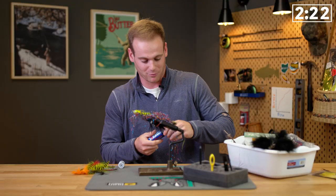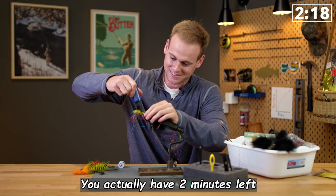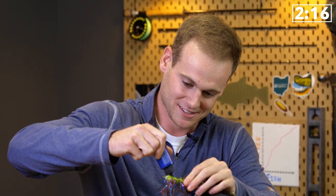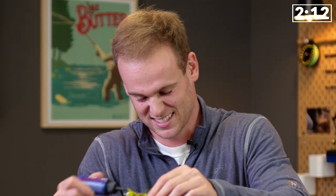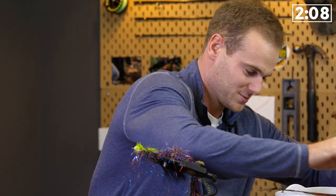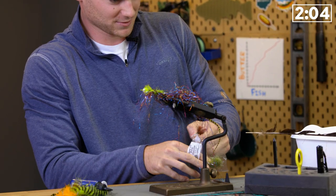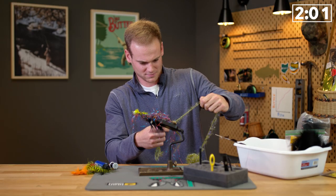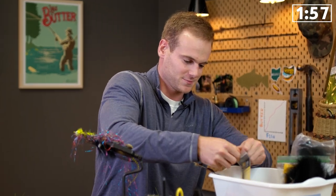I'm just going to resin this bad boy up and we'll let her go. You actually have two minutes left. Two minutes? You have to tie for the duration of five minutes. Oh, I'm tying. What else we got in here? Two minutes left.